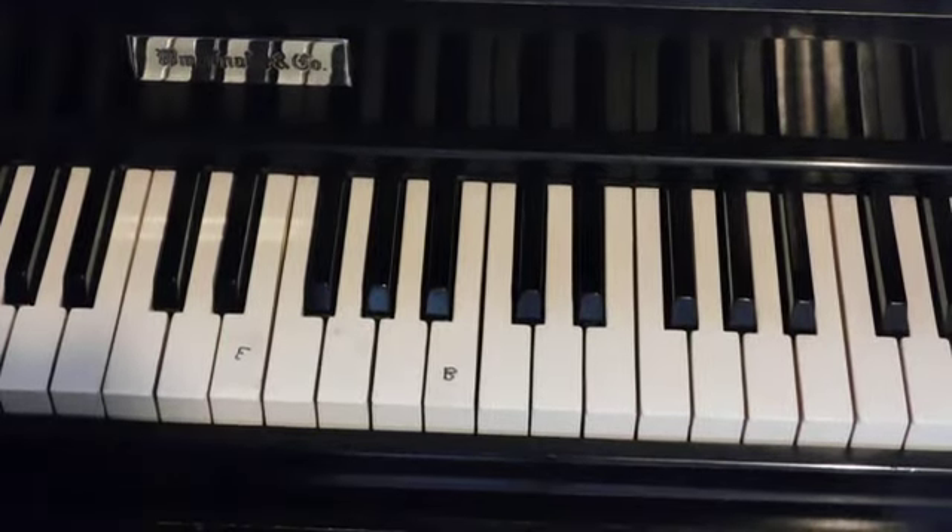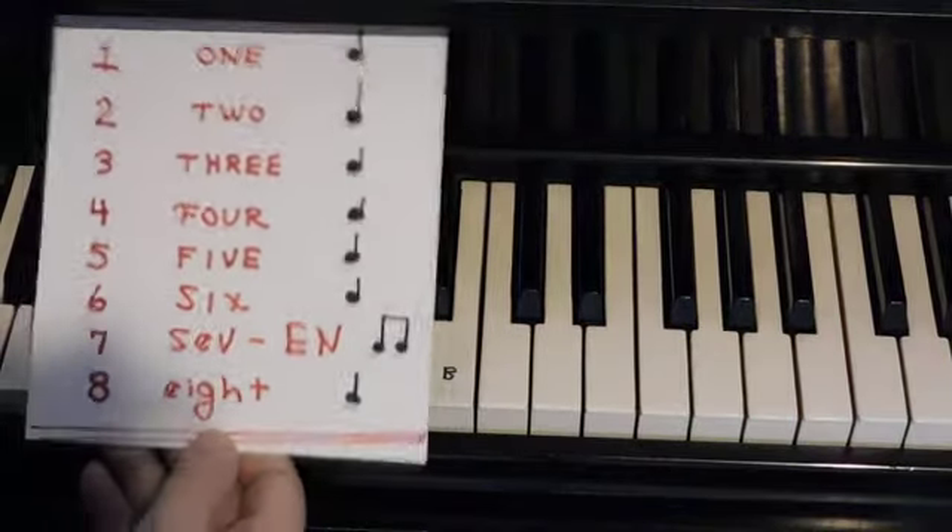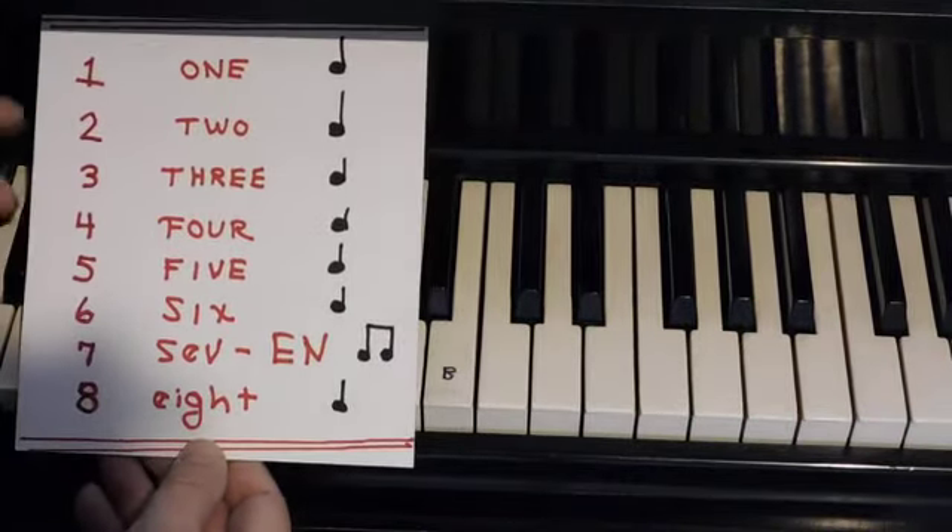Hi Elke, this is your Piano Lesson — it's a review of this piano lesson, and if you remember...